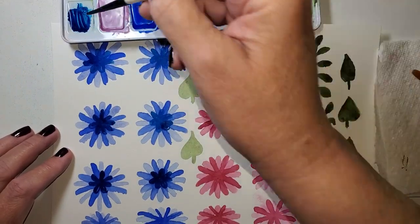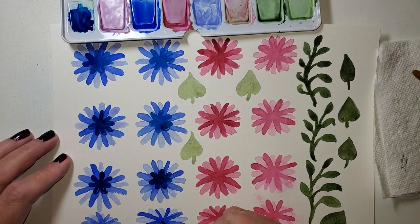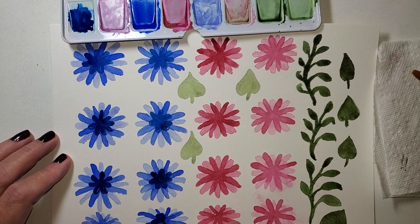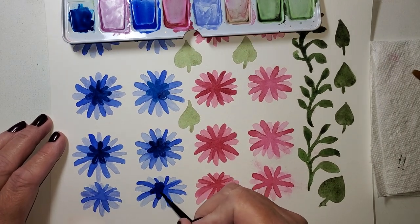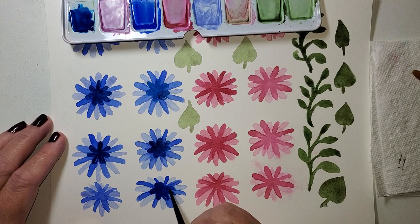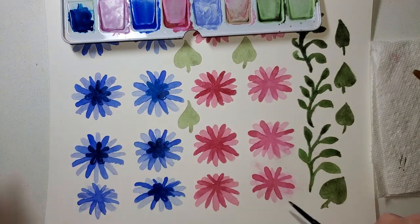I'm adding some more water to the paint I'm using because it's getting a little too gummy. These petals are shorter on this side, and as they come closer to me we're getting longer — because that flower, instead of looking at it flat, we're at an angle.